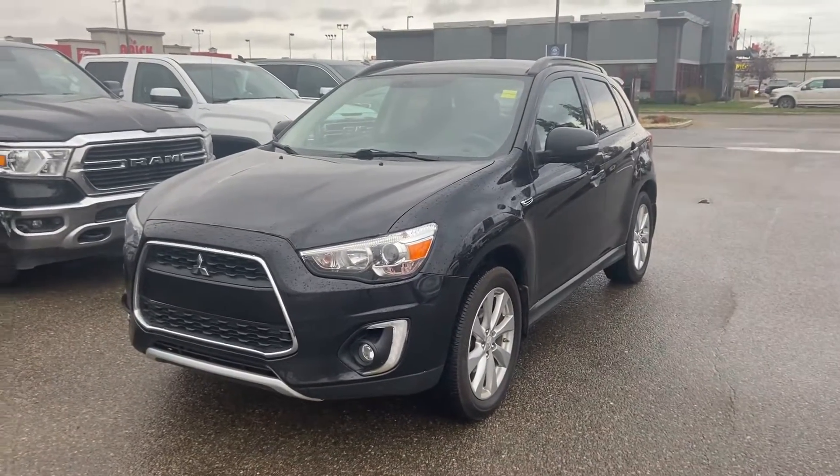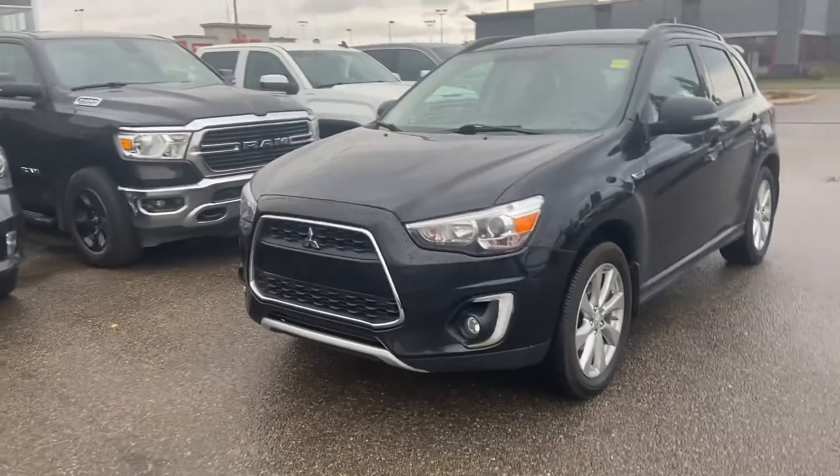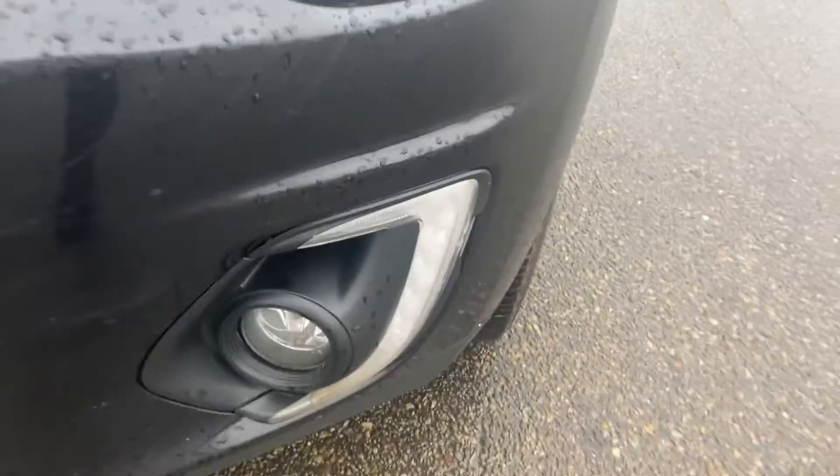Hey everyone, it's Kelsey from Grand Prix Hyundai with another walk-around video. Today we are doing the 2015 Mitsubishi RVR. Coming around to the front here, you have your daytime running headlights just down here.